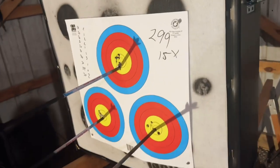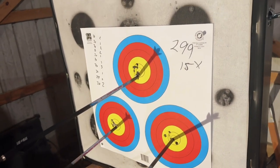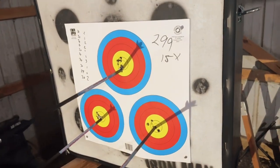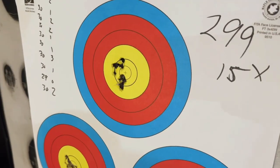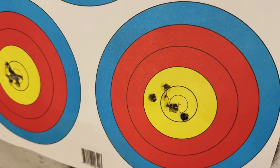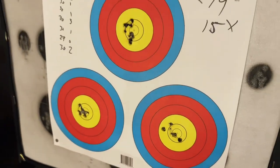Just much, much better groupings. If you look at some of these other videos, the groups aren't even close. I jumped a couple points and an x, so 300 still eludes me, but that tells me we're going to get there. With all of that said, thank you guys for tagging along — this is fun to share. I appreciate all the new folks subscribing. The goal here is to grow community and fellowship through getting better at archery and bowhunting, and hey, we're doing that. Thank you all.